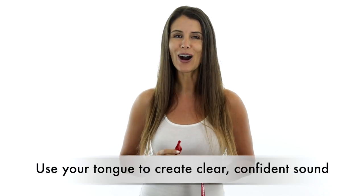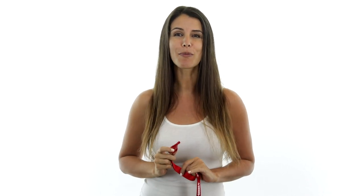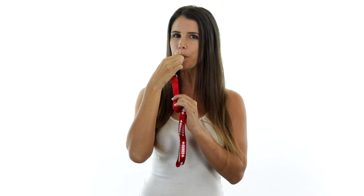This will give you a clear, confident, and professional sound. I'll demonstrate for you now. And if you want multiple whistles, you'll just repeat the process like so. Thank you.